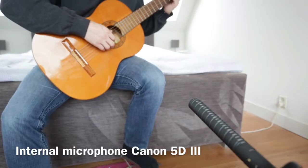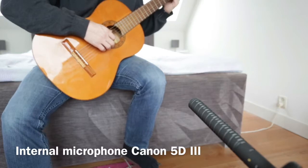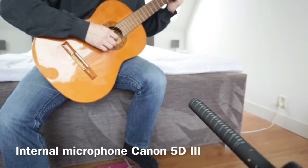In this setup I use the internal microphone from the Canon 5D Mark III without any adjustments regarding amplification. The distance between the camera and the guitar is about 1 meter.